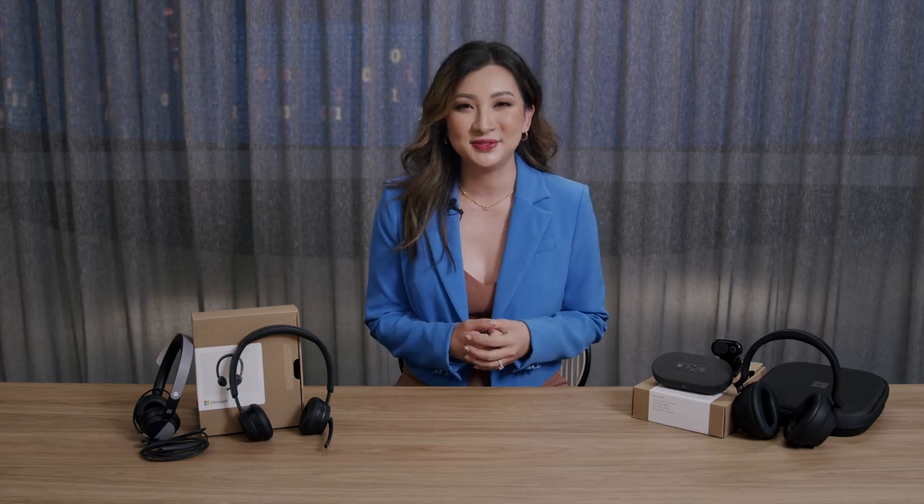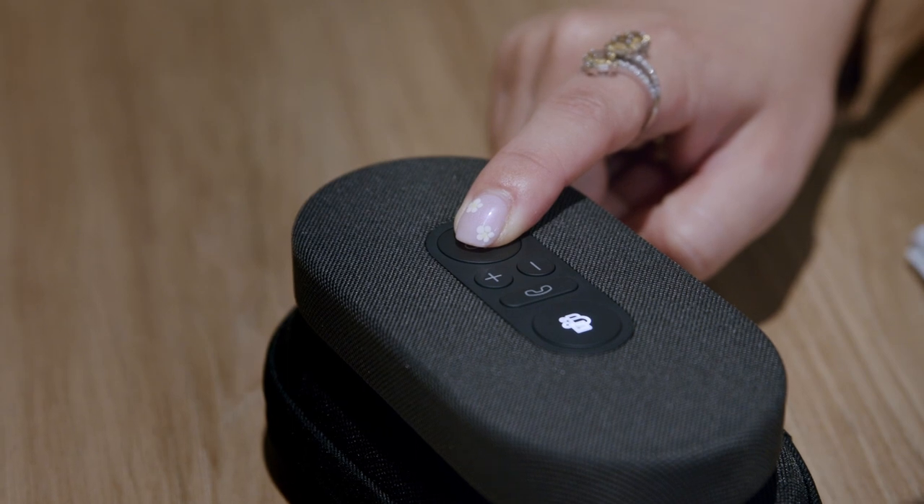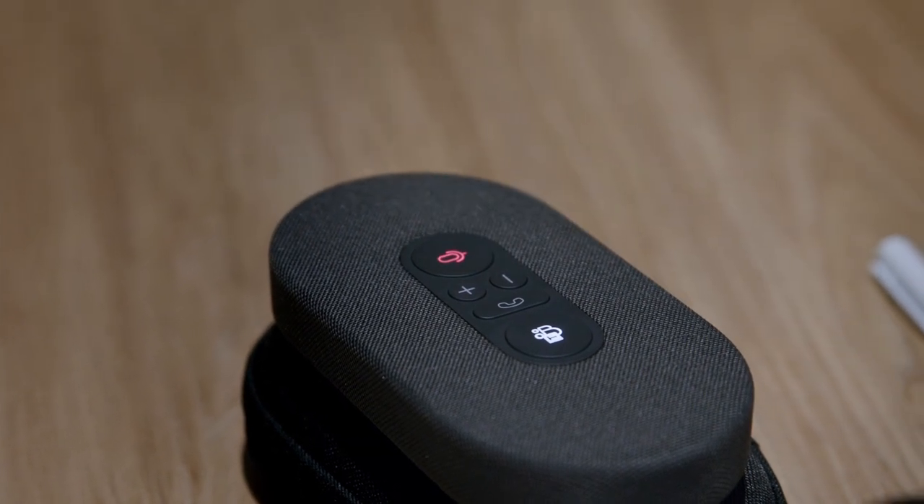The mute button is on all Microsoft Teams accessories and you'll notice it turns red when you're muted and green when you're not. Microsoft also built in a push-to-talk capability, so you can hold down the mute button to talk and release to stay muted during a meeting.